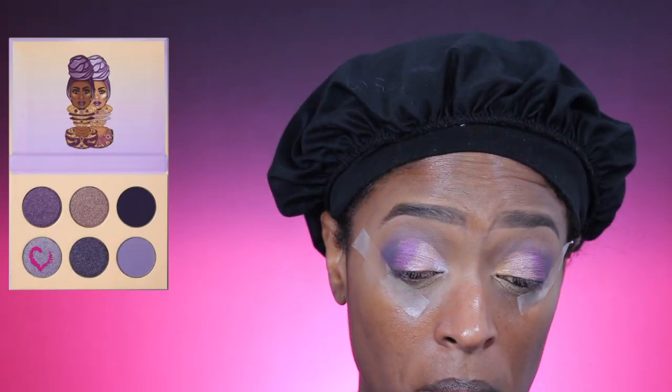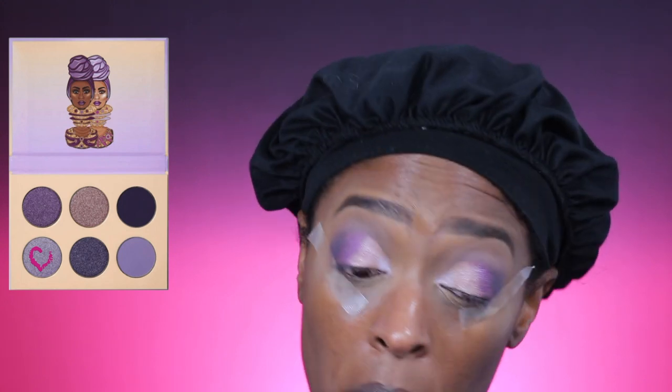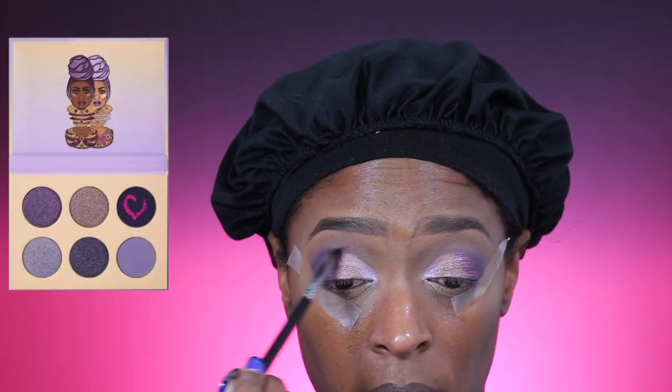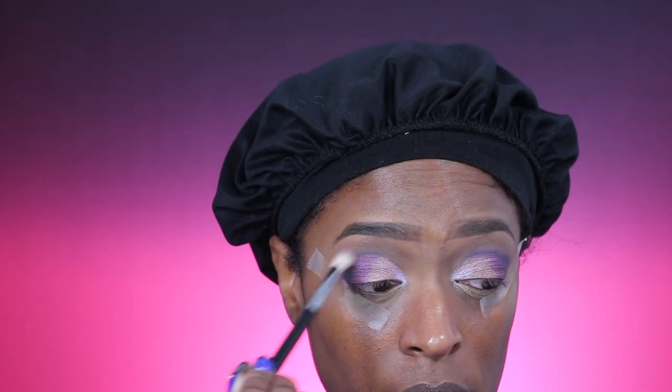You do have to pack this on a little bit — it might have worked better with my finger but I couldn't get into that little area. Now I'm going back in with that deep purple to really define the crease where I cut it, so it's very defined. I went in with a smaller crease brush to really define that cut crease, and then blended it out just so it's not too harsh.